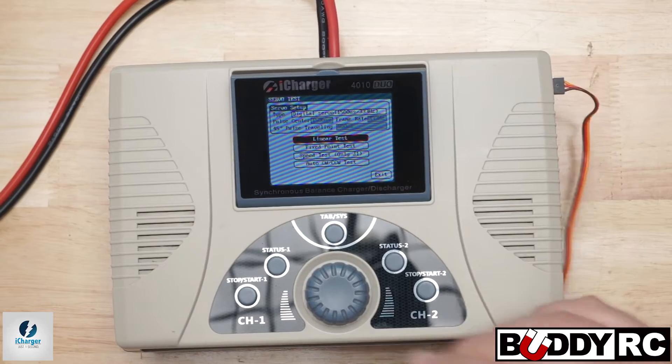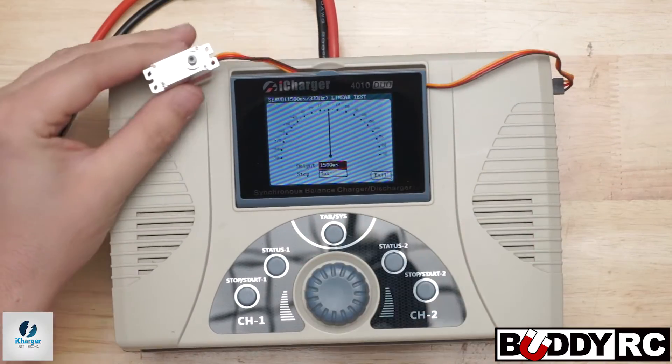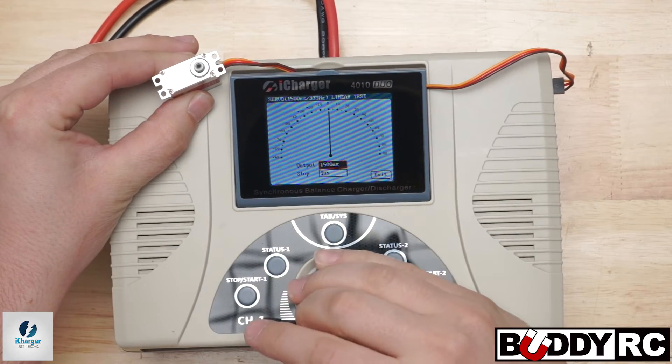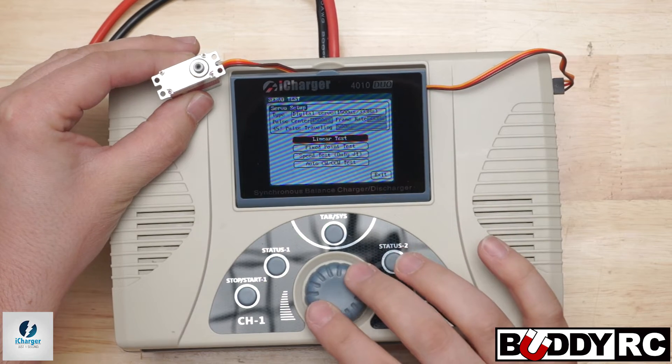We'll go ahead and plug that in, and same thing — I'm going to center the servo. As you heard, it was not centered. I don't have a horn on this, of course, but I can test it here and see that it looks good. And you can exit that.